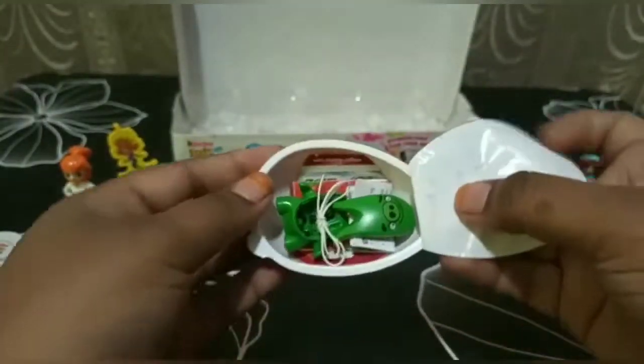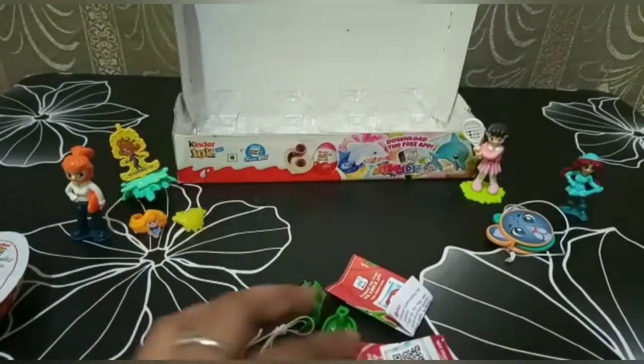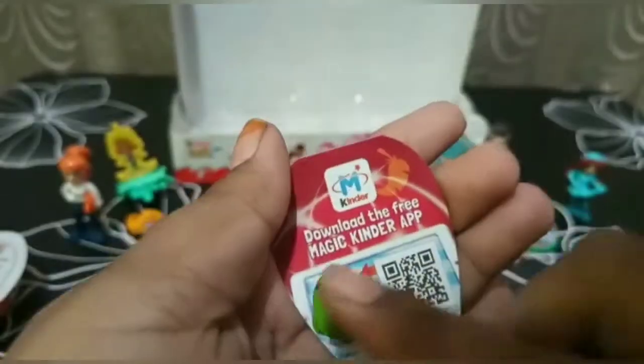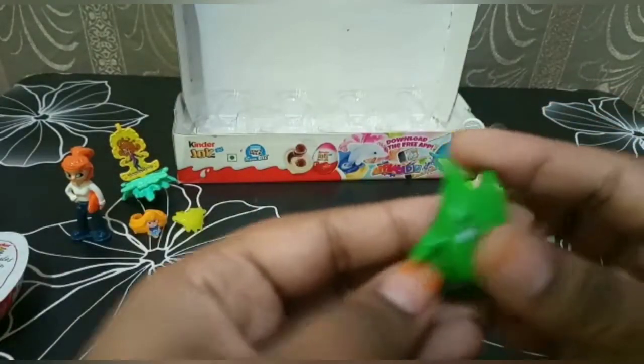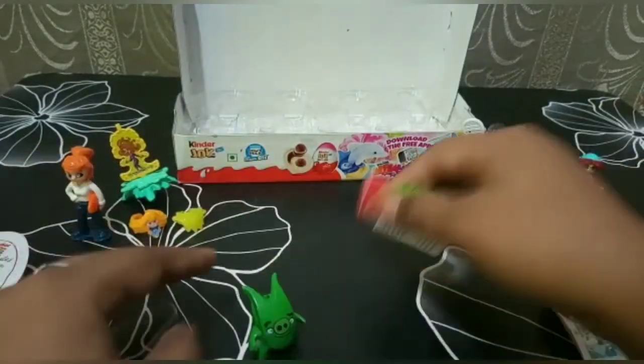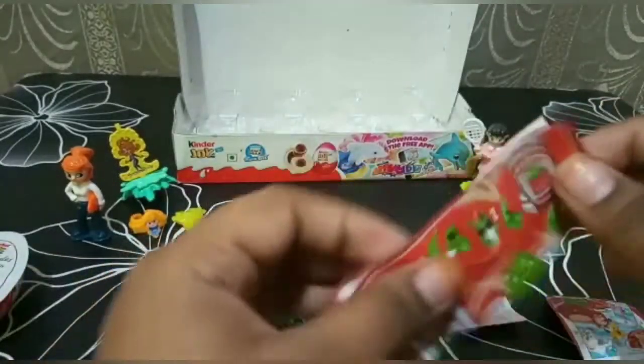Now let's open the next one — oh, we got an Angry Bird! Now let us fix it. I think we can also use it as a keychain.